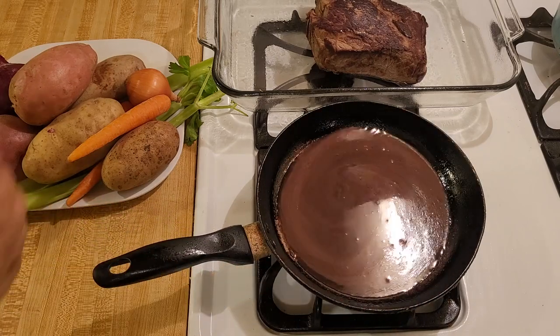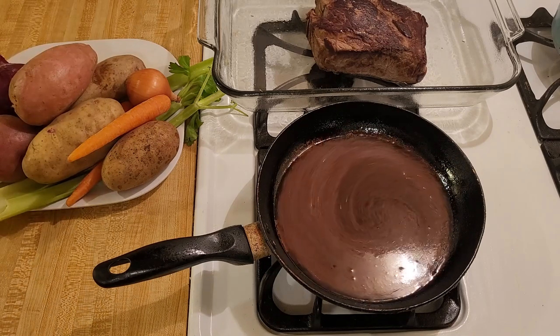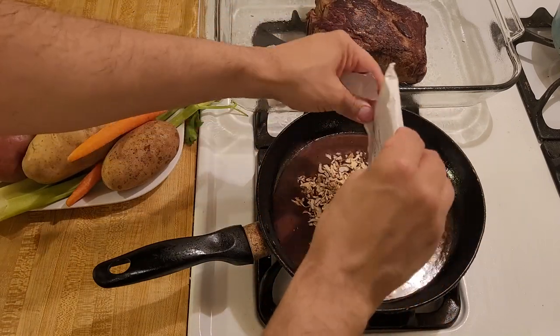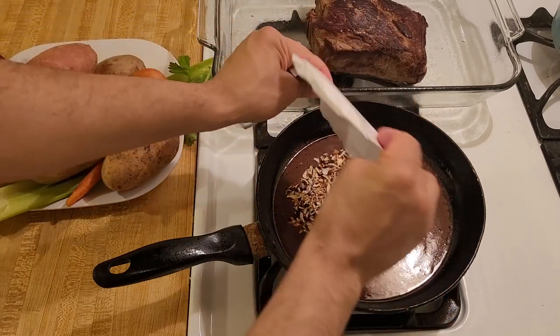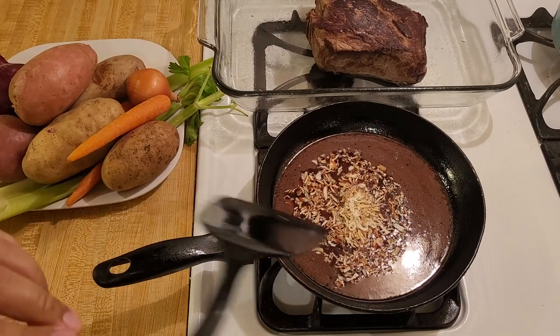To this I'm also going to add onion soup mix — if you follow my channel you know I really like onion soup mix. I'm going to add this in so that it can hydrate, stir it in a little bit, and then I'll bring you back.